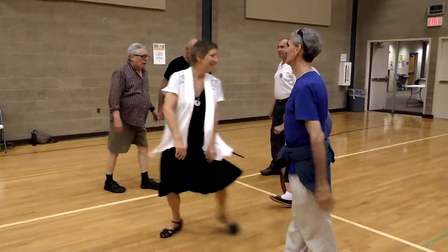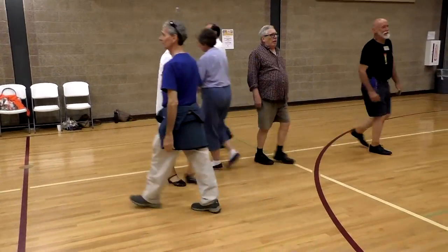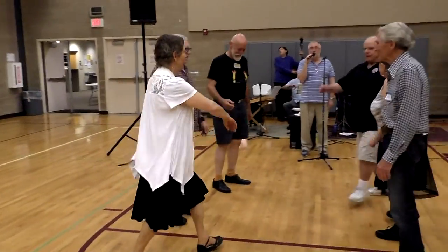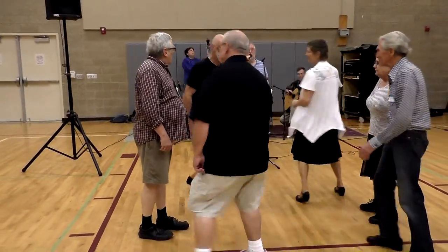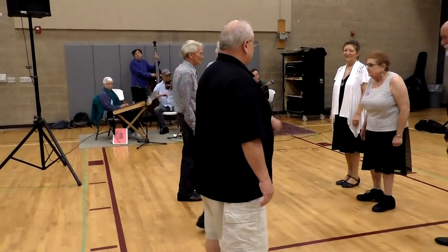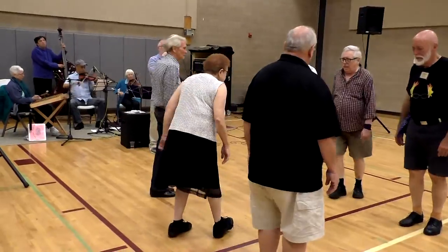Four and five, last two. Once by the right, three is by the right, two is by the right, goes a little by the right shoulder.